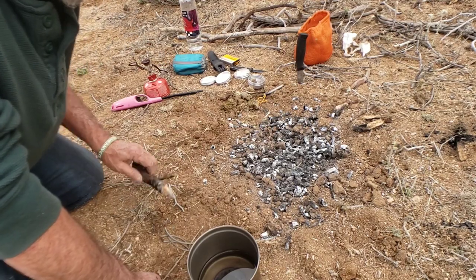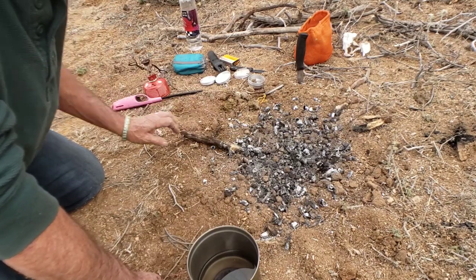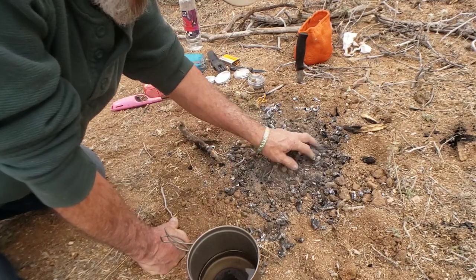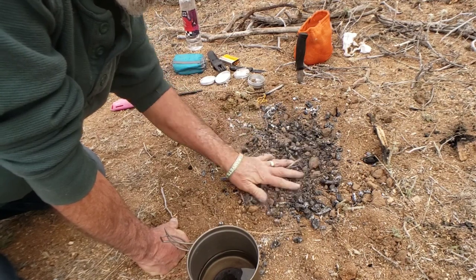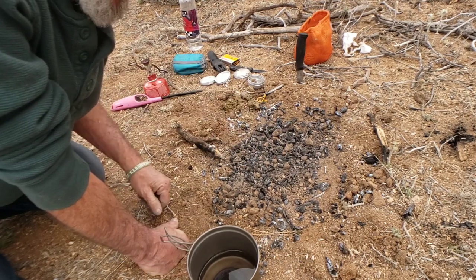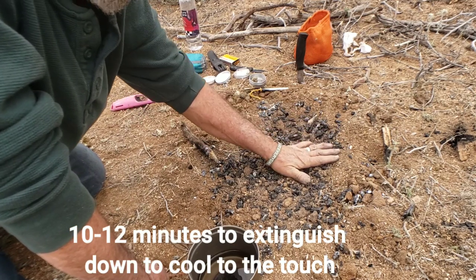Keep brushing the coals out and opening them up — that helps put them out. After about 10 minutes, I can pretty much touch almost every part of it. I'll scrub it out with my fingers without worrying about burning them. Even though you might see a little smoke, this is almost ready to walk away from. Remember: if it's too hot to touch, it's too soon to walk away. There are still a couple of hot spots.